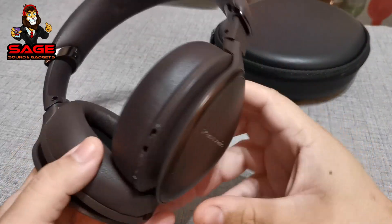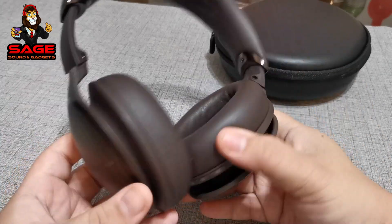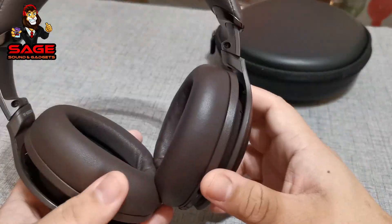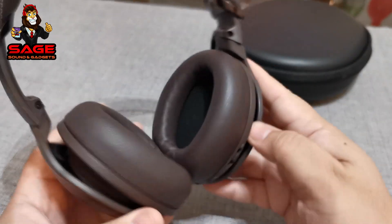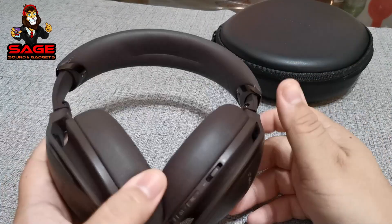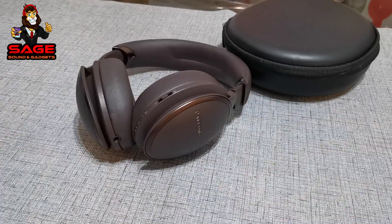Also, the battery life on these headphones is impressive — around 30 hours. They're still running on the first charge after 15 hours of use, so they probably have half a battery left. I'm very impressed with these headphones overall. I recommend them if you can find them for $150 or less. Check out all my videos, subscribe, give a thumbs up, and I'll see you guys next time.